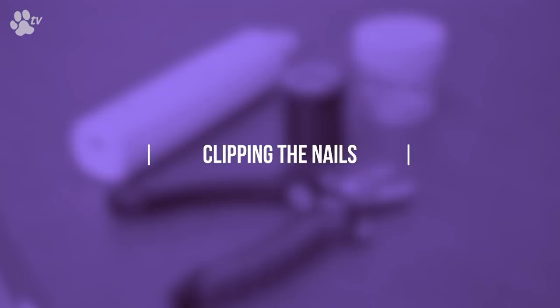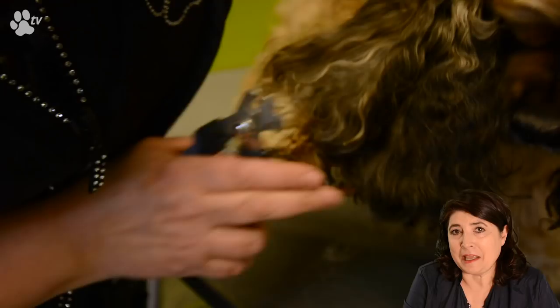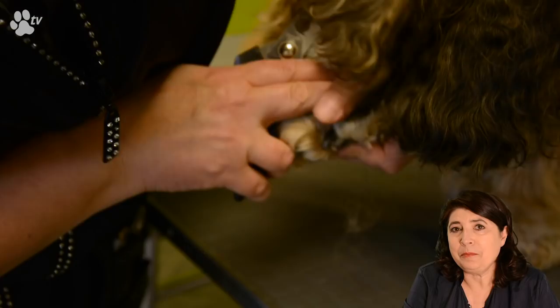For grooming the nails I like to use this nail clipper — it's small but very handy. I also like to have stop bleed with me. You never know if you go too short; you have the stop bleed and a piece of paper to stop the bleeding immediately. I like to have the dog's nails quite short because it's so comfortable for the dogs.